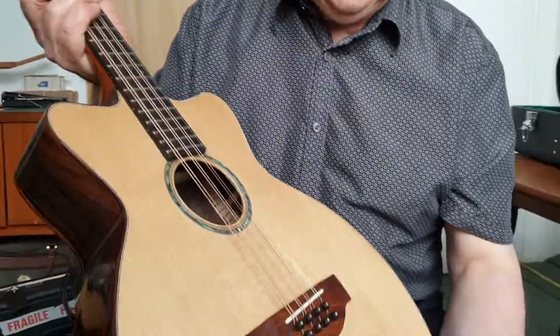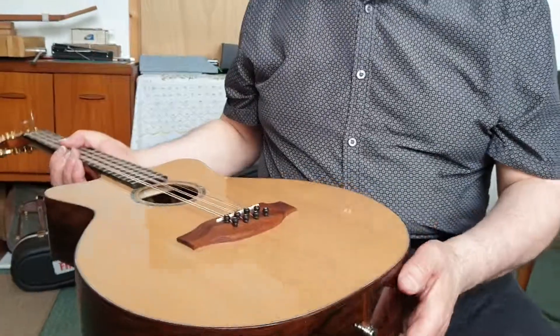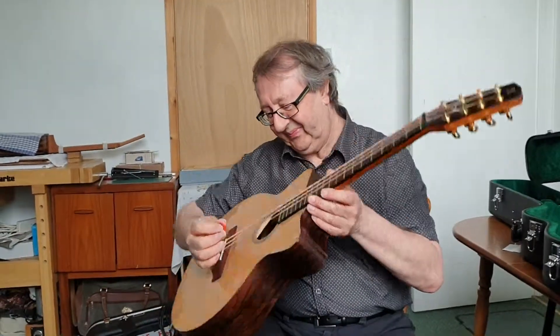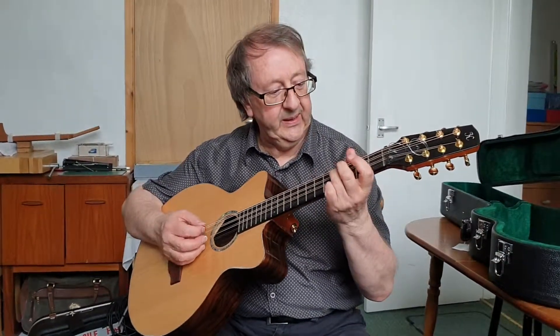It has a K&K pickup installed with an end-pin jack. I shall be sorry to see it go — the customer arrives in a couple of days' time to collect it. That just gives you a couple of days to restring it and play it in a little.